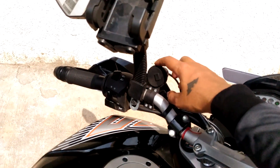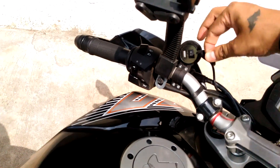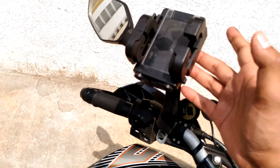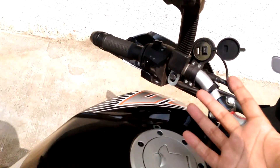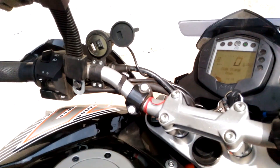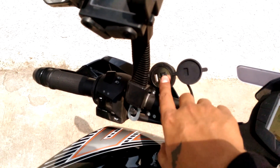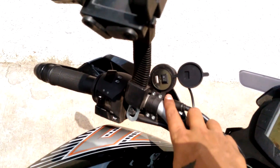This is the USB charger which I have bought recently, and this is a phone holder — it's not a very good one, but for the time being I am using it. I have some other plans for my phone so that I can charge it through this USB.